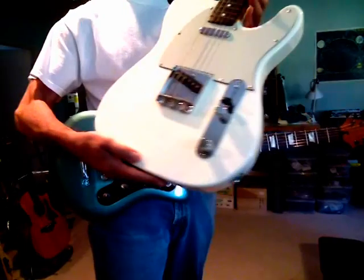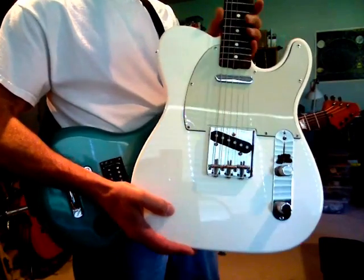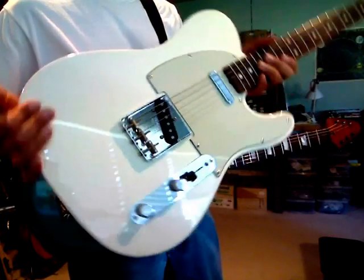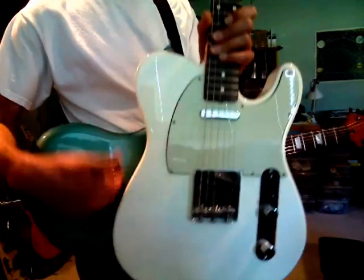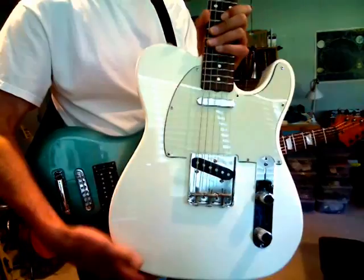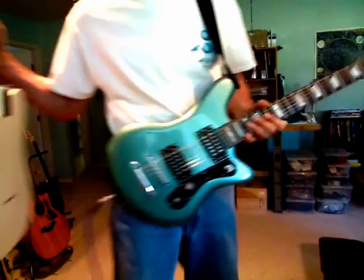It's a great guitar, it's an icon especially in country and western music. But again, this guitar was designed back in the 50s when manufacturing processes were quite different — you'd take a flat slab of wood and use a router to profile out the outside geometry.